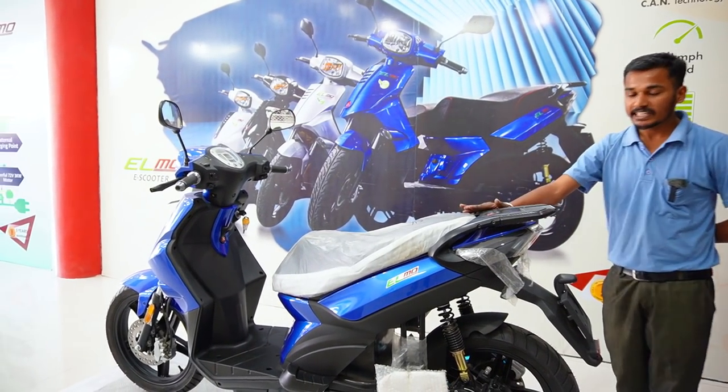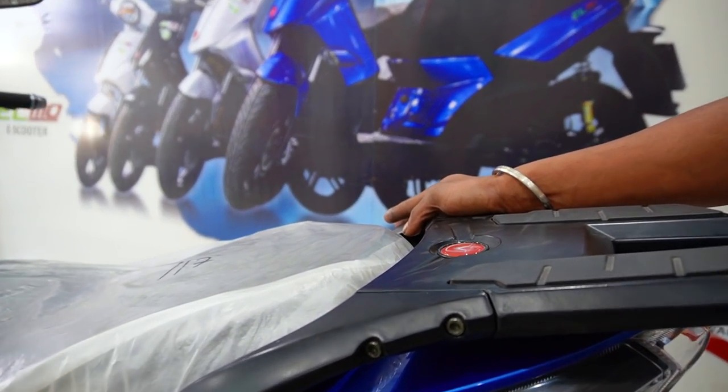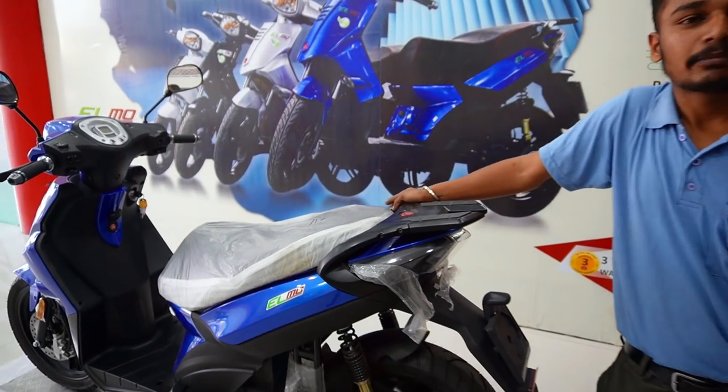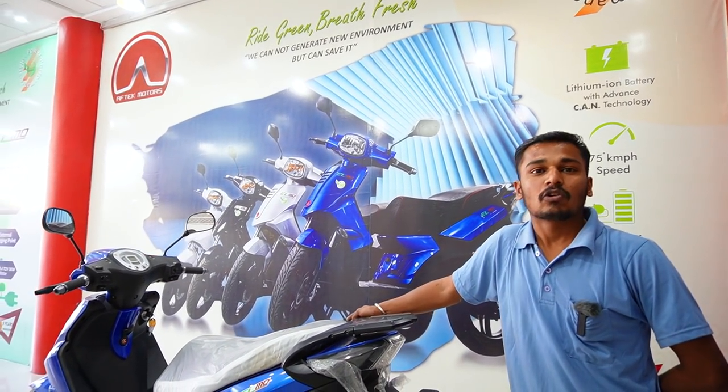If we talk about the warranty — the company gives a warranty of 3 years. And we hope that as the company keeps working, they will extend it to 5 years. We will have 2 more years and they will increase it.